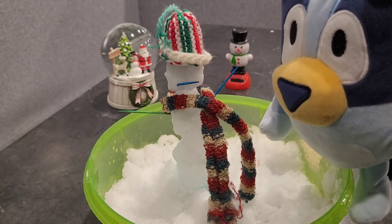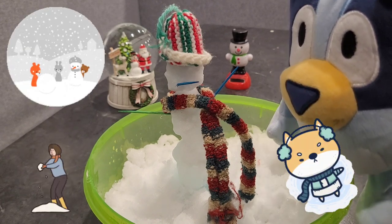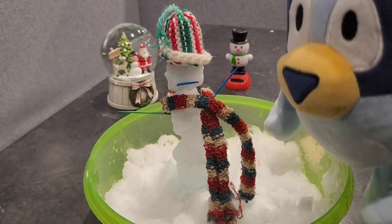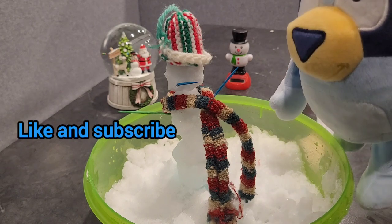I hope you get to go outside and play — you can make snow angels, build forts, make a snow family if you want. I hope you have lots of fun too. And make sure to like and subscribe to the channel if you want to see more of our videos.